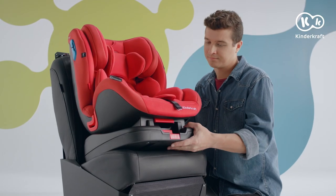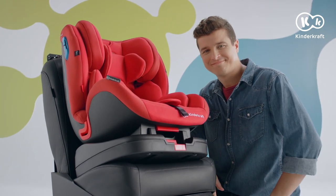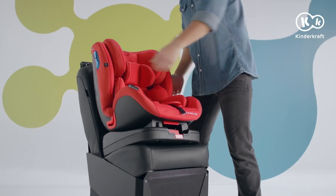The seat is placed on the base so that it is easy to change its direction. To do this, press this button and simultaneously pull the lever at the front.